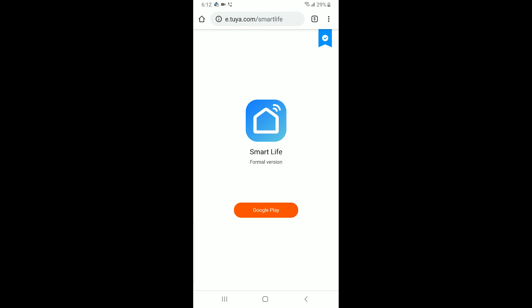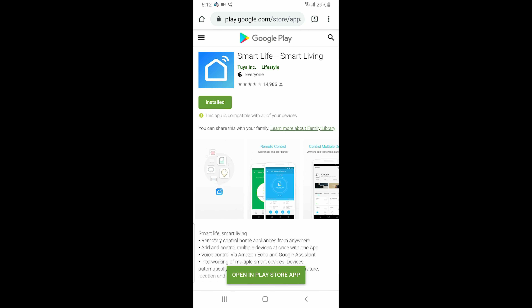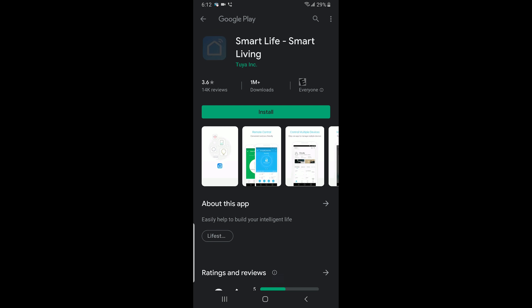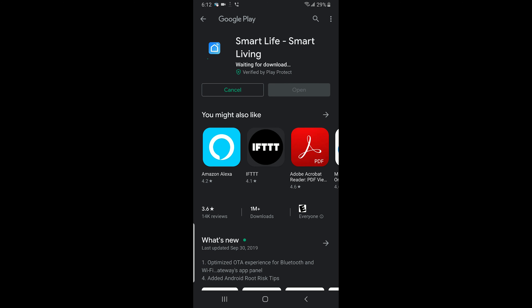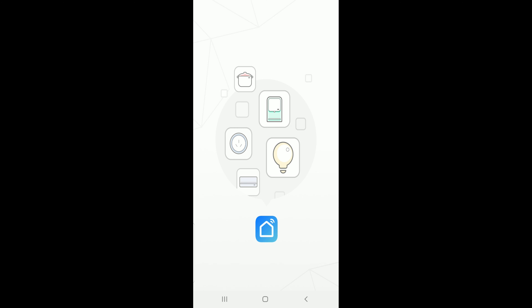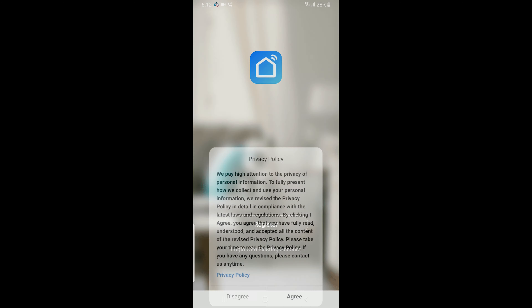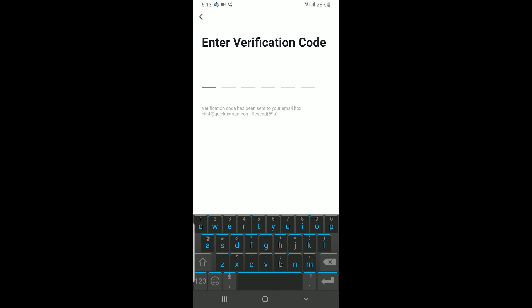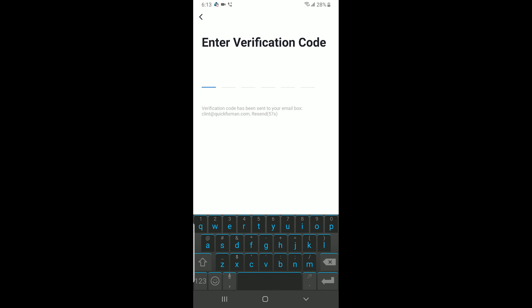You can either scan the barcode with your barcode scanning app like I did, or I'll post the link in the description for where to get the app. You can also just search for the app name whether you're on an Apple or Android device. Once you get the app installed, you'll have to register — at least the first time. You'll put in your email address, create a password, and walk through all those steps.